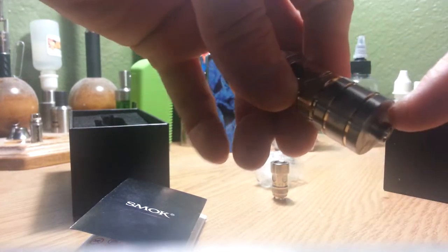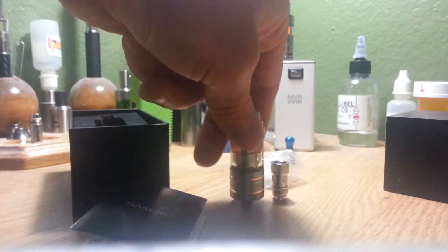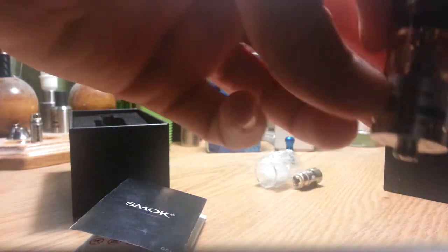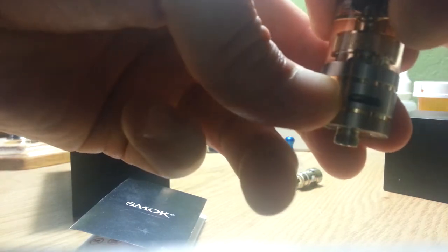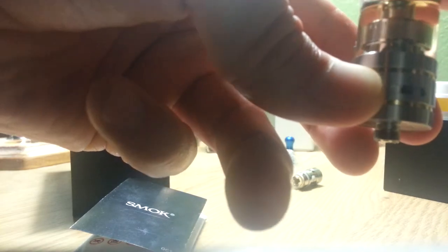Standard 510 threading down here — nice smooth threading on that. The airflow is a lot like the Atlantis. It goes from your biggest, your second biggest, a little smaller, and then your smallest — smallest, second, third, fourth.